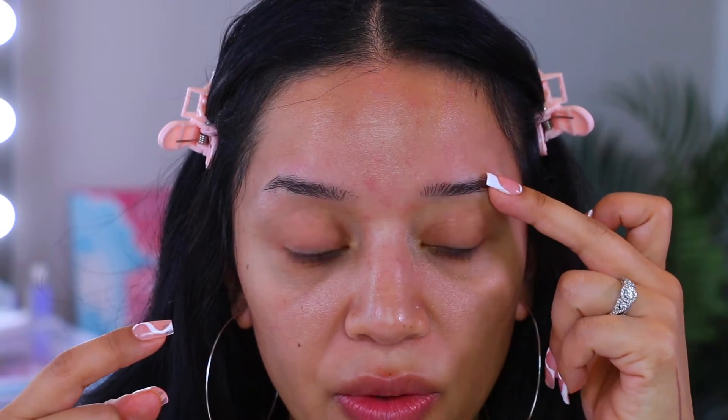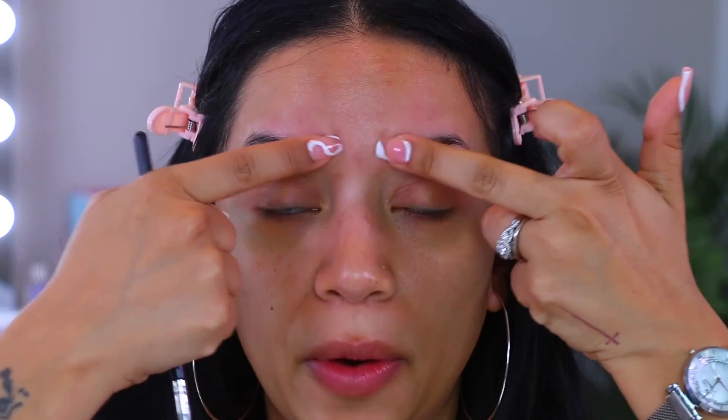First things first — as you can see, my eyebrows are pretty thin. They're sparse; my hair doesn't grow past here and past here. This one is like super skinny — I don't grow much hair under here versus this one, and I feel like they're very spaced out, which is why I draw in faux hair. I'm also going to show you how to do that. So this is the before — let's take a look.